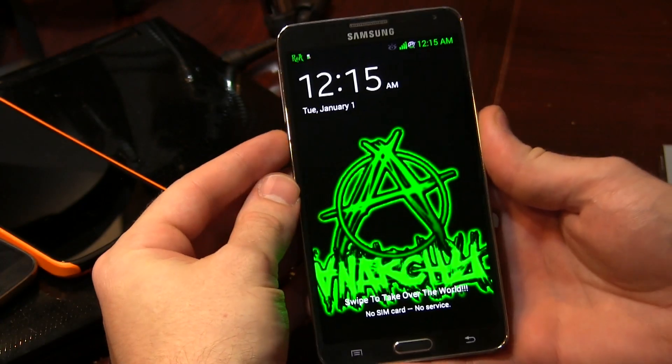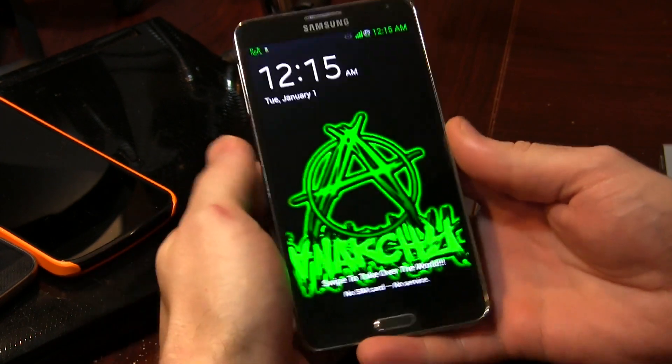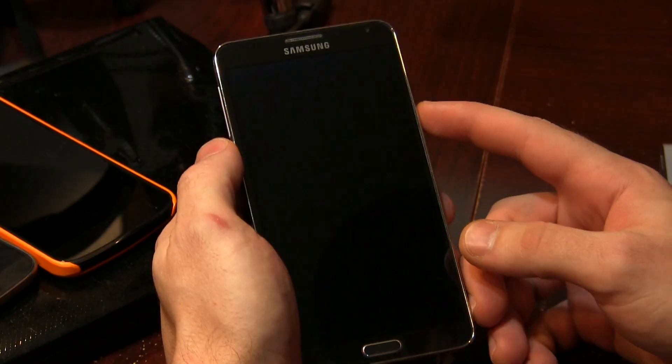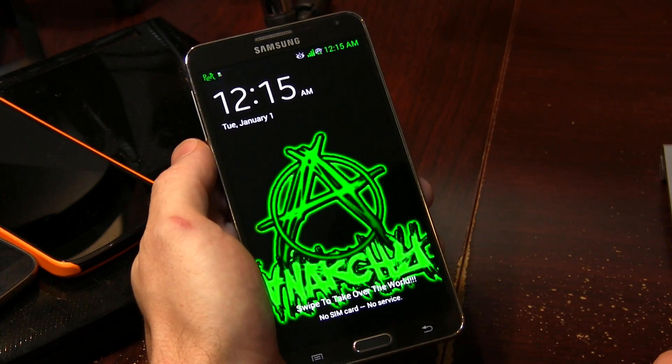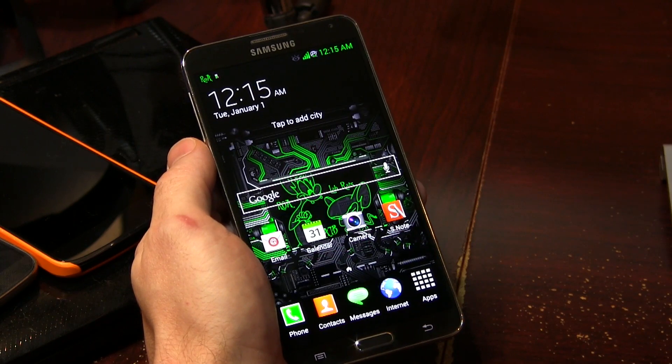Right from the lock screen here, you'll notice that yes, this is actually a themed ROM, which I do like. When I'm getting into TouchWiz ROMs, theme it — I don't want to be staring at the same old blue and nature-esque type theme we've been seeing in a lot of custom TouchWiz ROMs. Right from the lock screen, as you can see right down there at the bottom: 'swipe to take over the world.' I really like that touch. And then, of course, we can go ahead and swipe — we've got that cool ink effect.